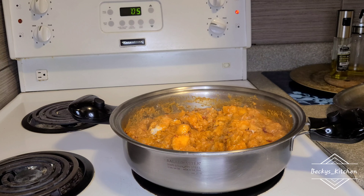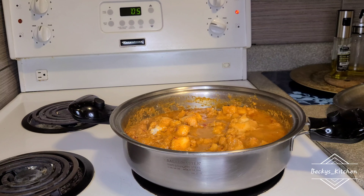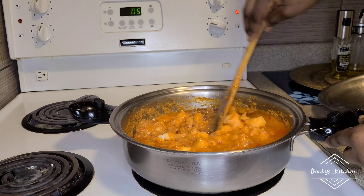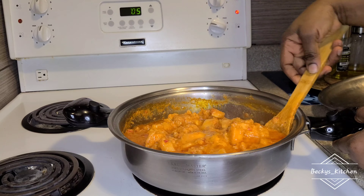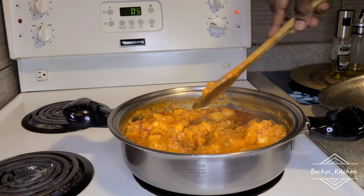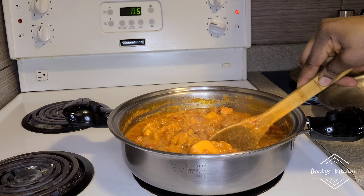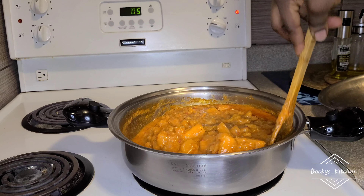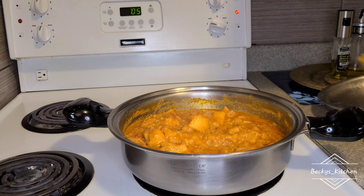It all depends on how you want it. Whenever I'm cooking my creamy coconut yam, I prefer it like this. I noticed it was too thick, and since I didn't want to add any cream at that moment, I decided to add coconut water to adjust the consistency. Everything I'm using is coconut — I love coconut milk a lot; I use it for smoothies, coconut rice, and so many other recipes.